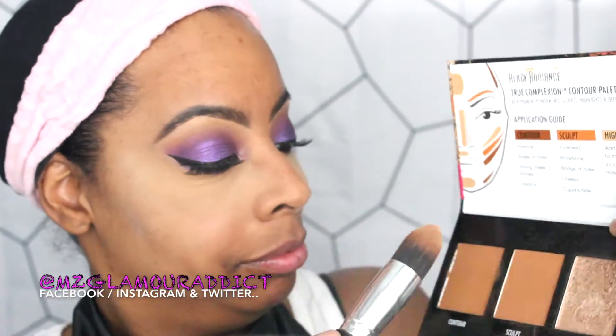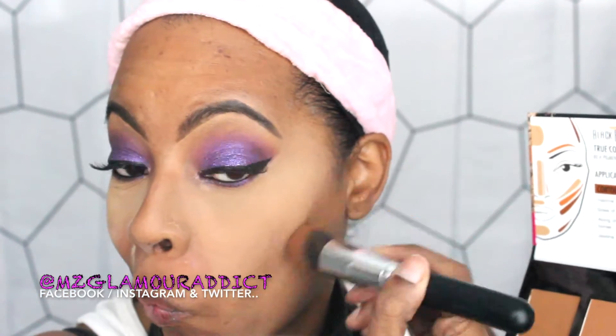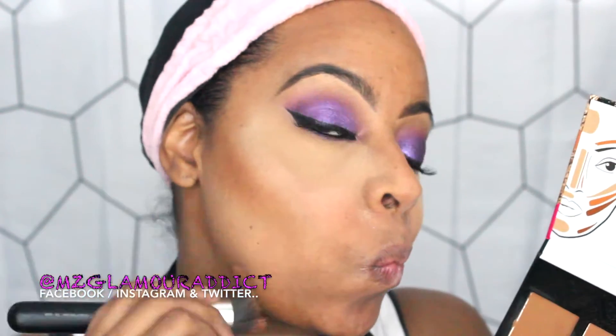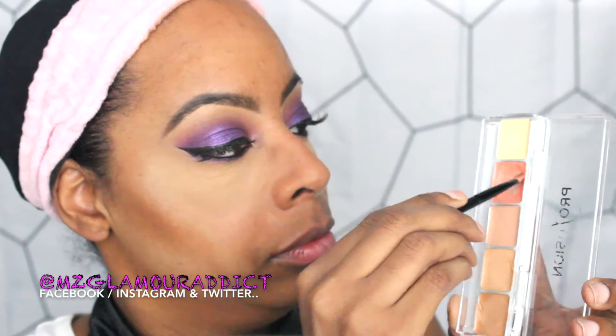I'm now moving into using my all-time favorite Black Radiance True Complexion contour palette — I absolutely love this palette; it has a pictorial that shows you exactly where to place the product. This is my reverse highlighting and contouring technique: I'm contouring my cheek area, forehead, and that infamous jawline. By reverse contouring and highlighting this way, it gives the most natural contour look.